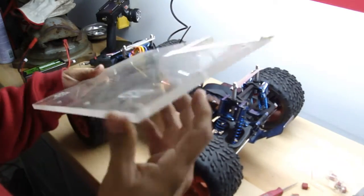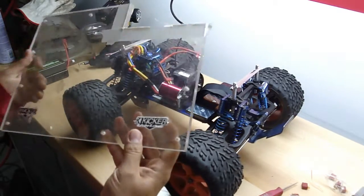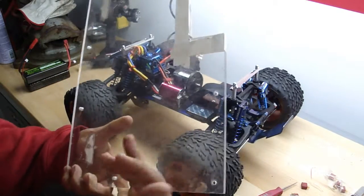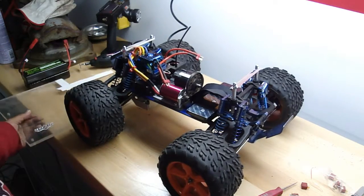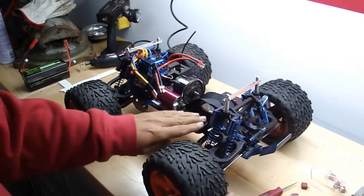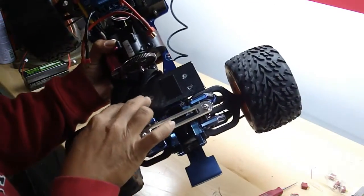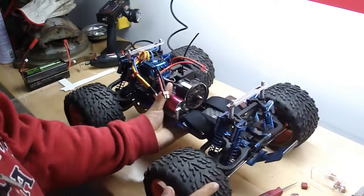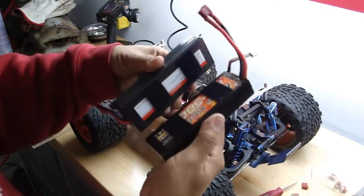The battery tray here is made of plexiglass that I cut out from an old speaker box. Pretty thick, pretty durable. I just put a little carbon fiber sticker over it and voila. The box was no good, so I kept this and made this nice little pad for it.